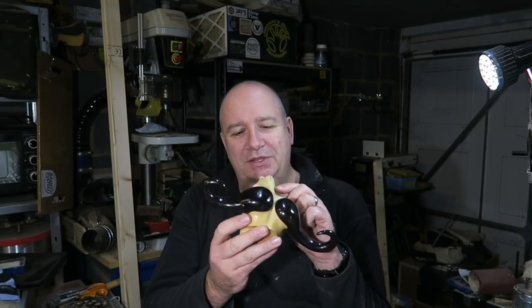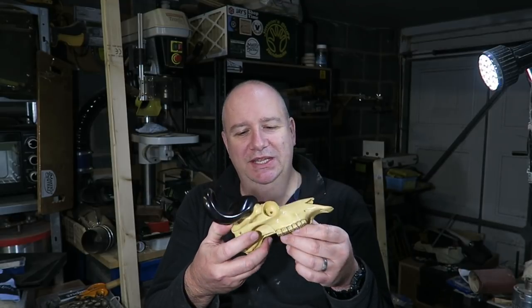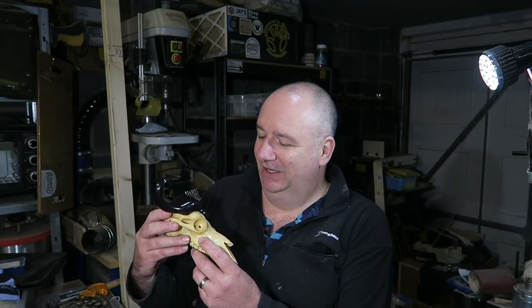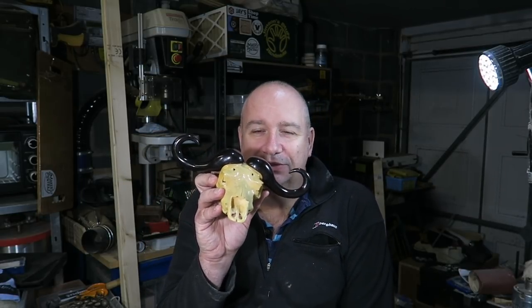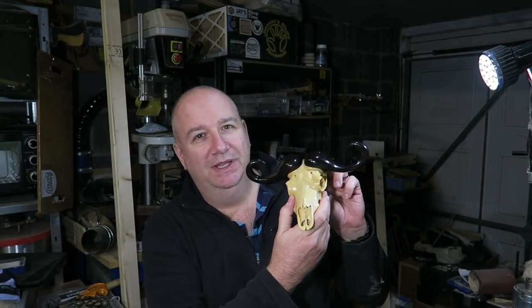I'll put some stills up at the end and one on the turntable just so you can see what it's like. Thank you so much for watching, really appreciate it, and thank you very much to all my subscribers — I've had a lot of new subscribers lately and it's fantastic. If you could like, share and subscribe, that would be amazing. African Cape Buffalo skull in English boxwood and African blackwood.